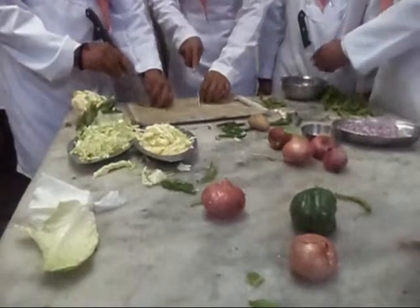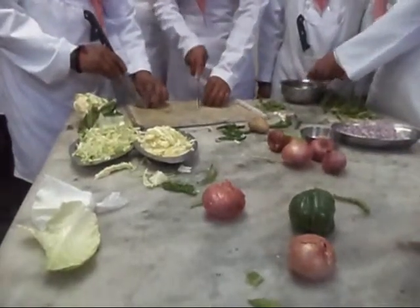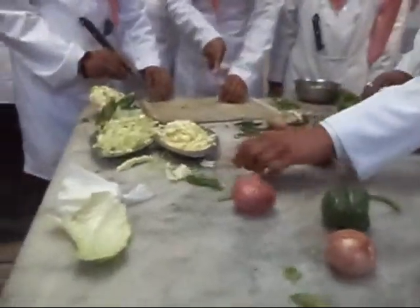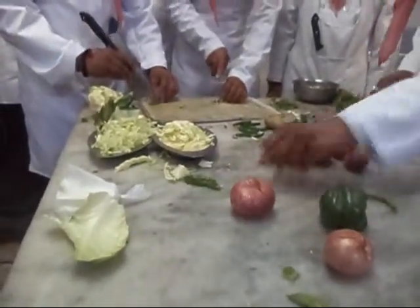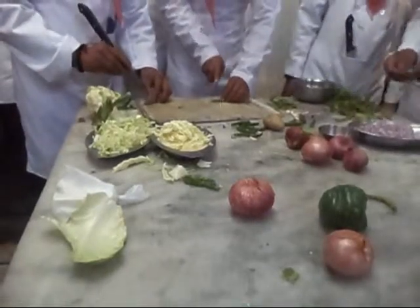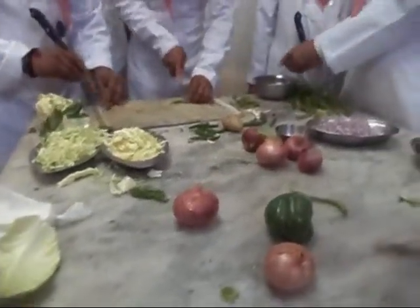For chopping chilies, the chili should be washed, stems removed and slit into half, the seeds removed and then chopped finely.